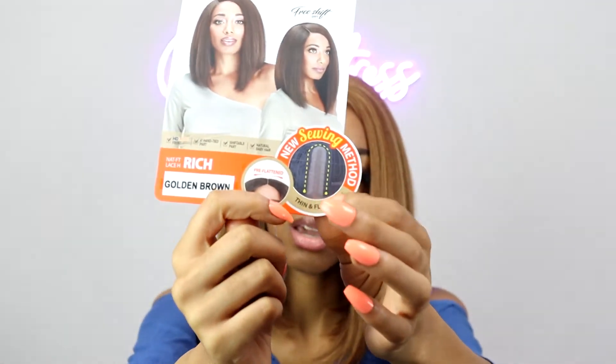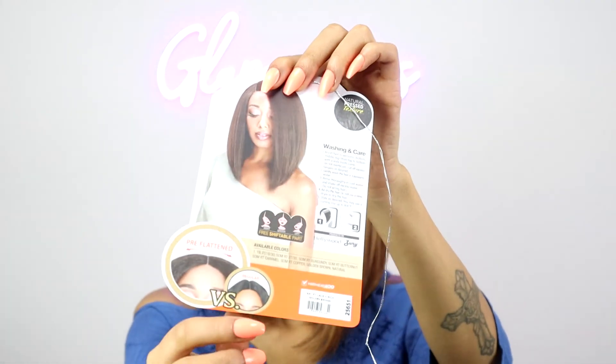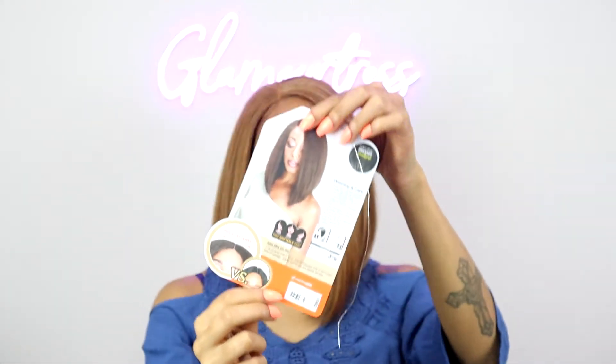Whereas other units, you would have to use heat to lay down the hair at the part. They have developed a new sewing technique so that the lace part, the hair around the lace part, lays flat. And I hope I made sense when I said that. You can see here, they kind of go into a little description about that, and then they show you on the back the pre-flattened version versus a regular unit.